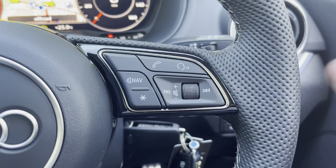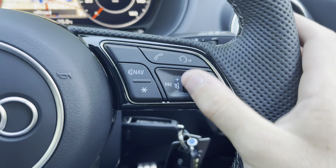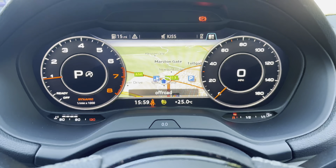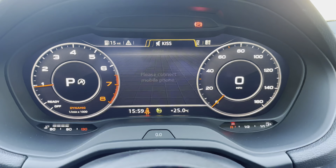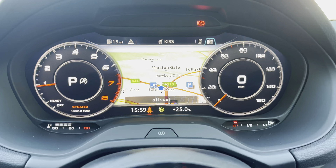Looking to the right, there are also a similar layer of buttons, with the ability to accept and decline mobile phone calls, as well as voice activation and volume controls. Above that, we have a digital display with two large digital dials and the ability to change the background behind.